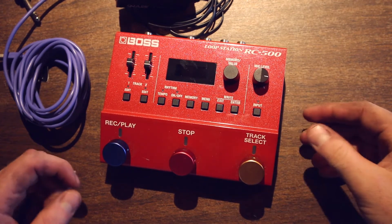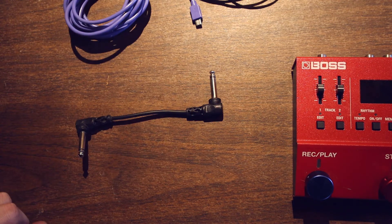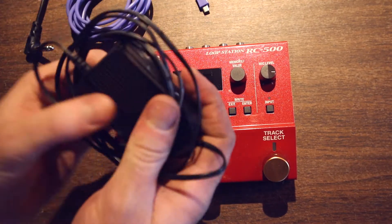So first of all, you're going to need the Boss RC-500 loop station, the official Boss 9V power supply, a micro USB cable, and a quarter inch jack. This video is partially for me, because I always forget how to do this. And yes, you do need all of this crap to connect this to your computer.